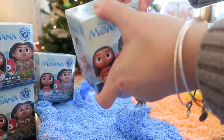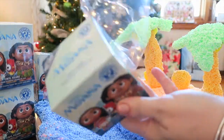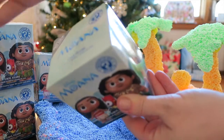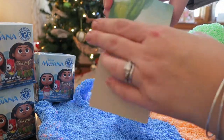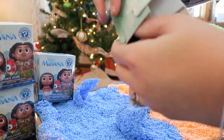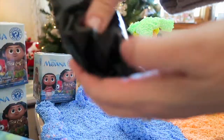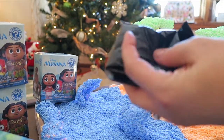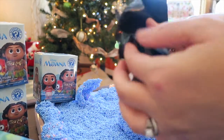We're going to open up our first box and see what our first mystery mini is. This is exciting because these are the first ones we have, and there's a little Kakamora on the side. My girls love the Kakamora - that's one of their favorite parts of the whole movie. I'm going to open it up with scissors and see who we got inside.